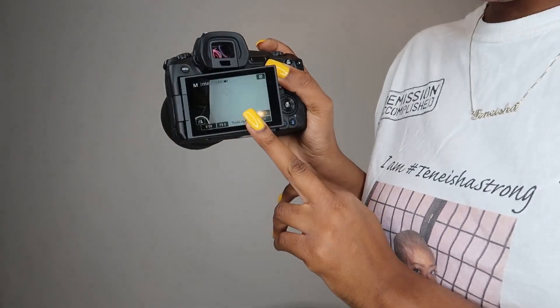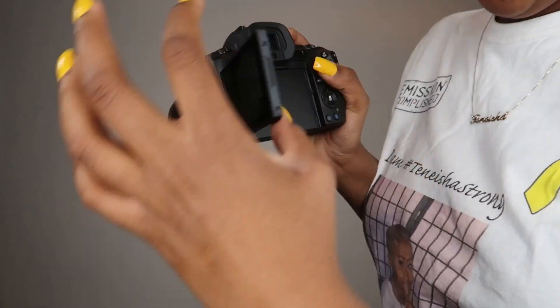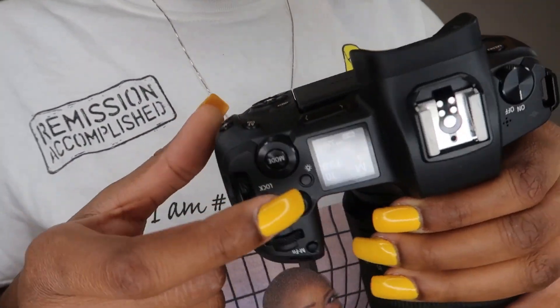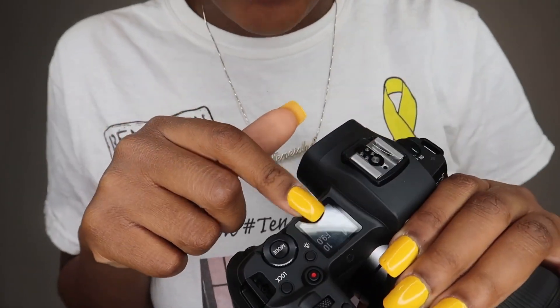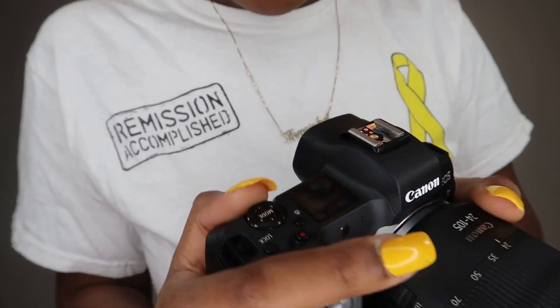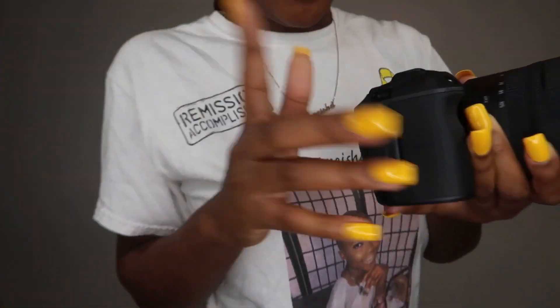Look at my setup right now - you can see the screen as well. You can close it so it shows on screen, or open and turn it back to protect the screen. I love how when you're changing settings you can see what mode it's on. Right now it's on manual mode - you can press mode and roll to change the quality settings like f/9 and all the different options.